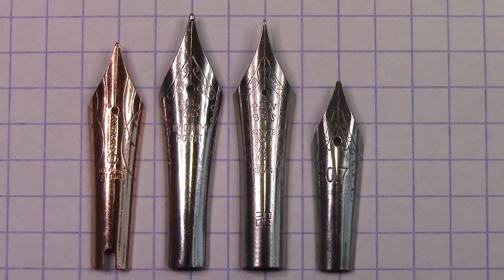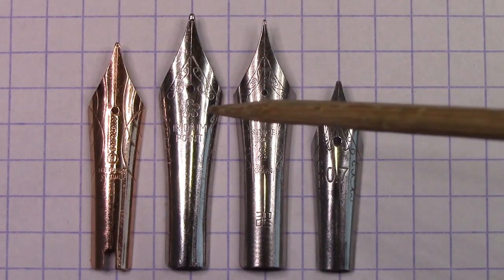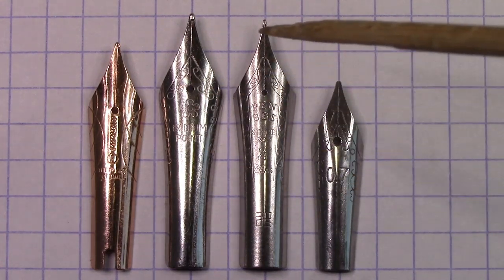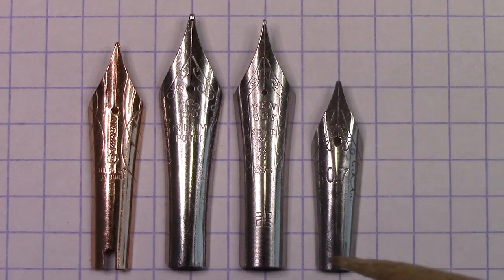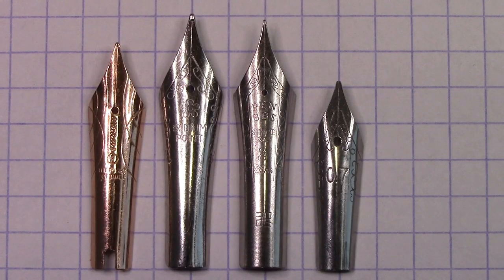I thought it'd be nice to put the Natami nib in perspective. It's the first one here, next to it is a generic number six Chinese nib, and next to that is a Pen BBS nib — the standard one — and next to that is a number five stub. I'm going to throw up a little chart I've been working on that shows the different nib sizes. There is a lot of variety amongst the nibs. You also need to keep in mind the diameter of the feed when swapping nibs around, as the feed diameter can change and affect how the nib seats and fits on the feed.